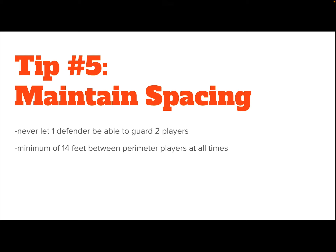Our last tip — which is actually probably the most important tip — is to maintain our spacing. We never want one defender being able to guard two players or two passes at a time. On the court, we should have a minimum of 14 feet between perimeter players at all times. Obviously we're not going to pull out a ruler, but it's about a little bit bigger than two body lengths between each of our perimeter players. If we're cutting it's a little different, as we might be a little closer to someone, but for the most part when you're on the perimeter, you want a minimum of 14 feet between players.